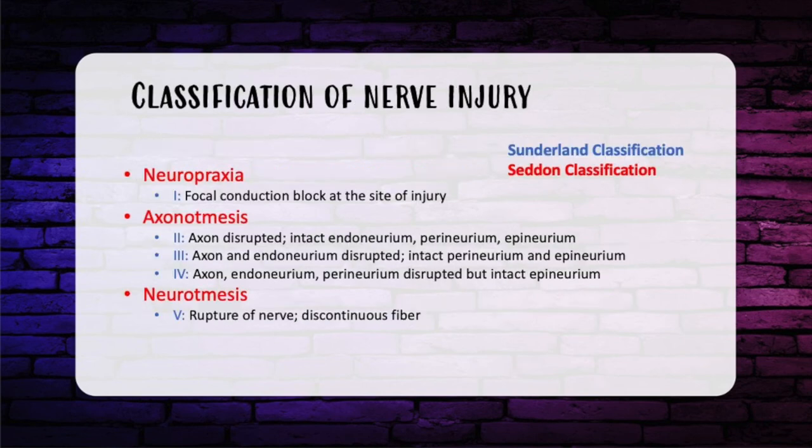Now talking about nerve injuries overall, let's go over the Sunderland-McKinnon versus the Seddon classifications. The Seddon classification has three main points: neuropraxia, axonotmesis, and neurotmesis. Sunderland and McKinnon flesh these points out with six degrees or grades of nerve injury.